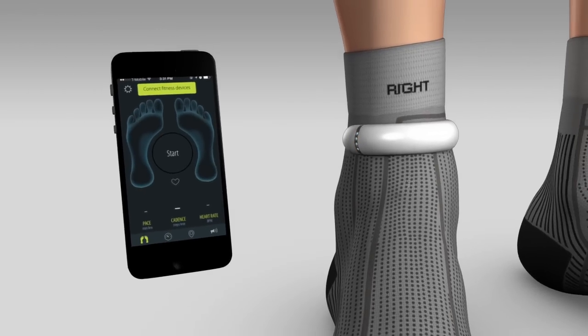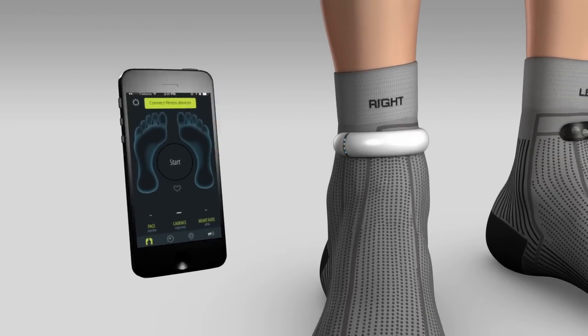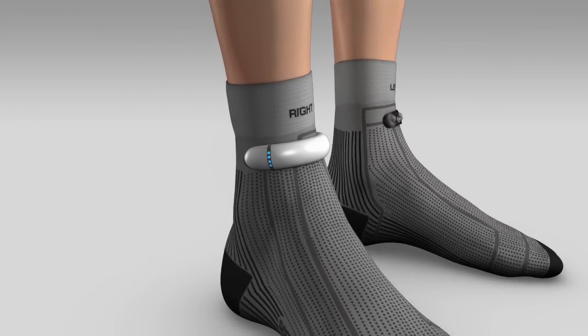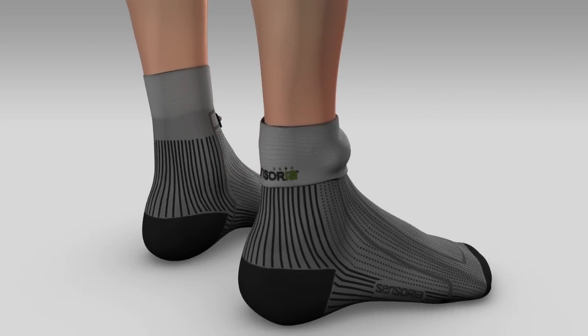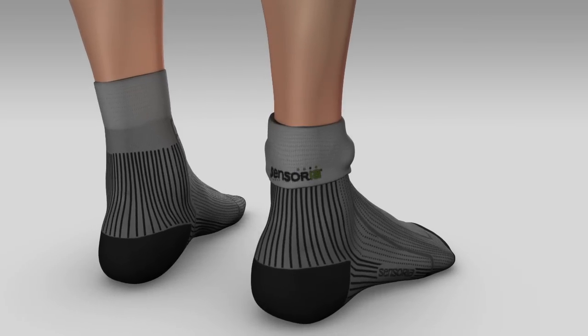Now simply pair your Bluetooth smartphone with the anklet. Gently fold the cuff of the sock on top of the anklet like this, so you secure the anklet to the sock and you don't lose it during your exercise.